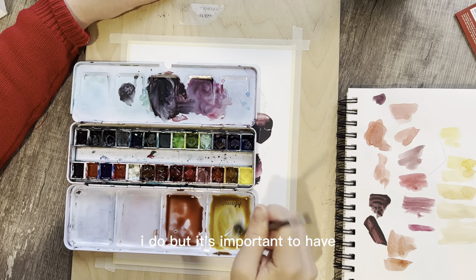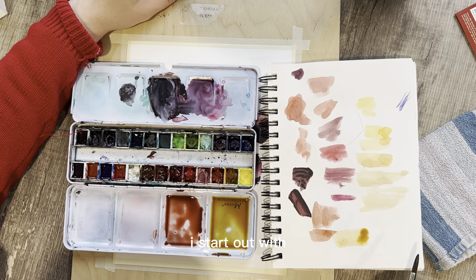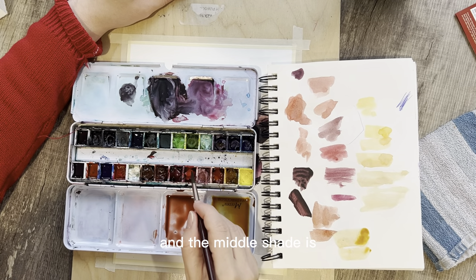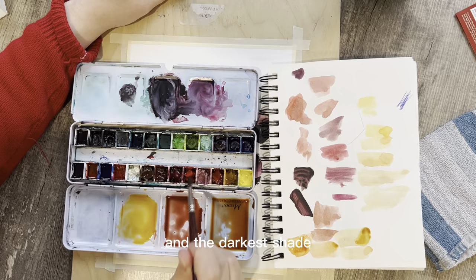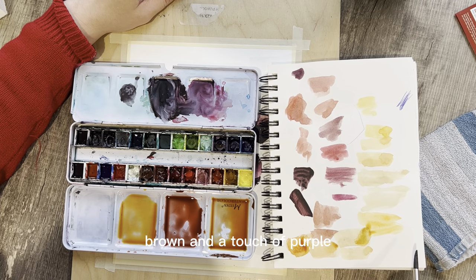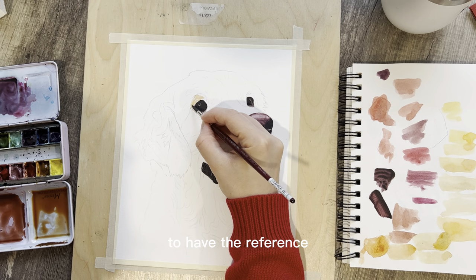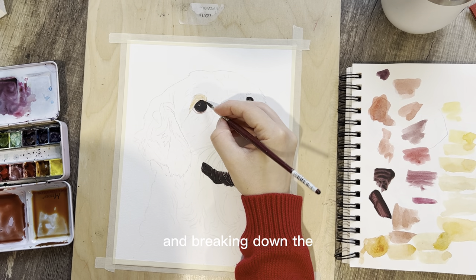Now we move on to mixing the fur colors. I start out with mixing three shades. You don't have to mix the exact colors I do, but it's important to have varying shades. The lightest base color is called Nickel and Gold, which is essentially yellow with a touch of orange and brown — it can replace raw sienna. The middle shade is made from this gold color with a bit of red added. The darkest shade uses the gold color base with red, brown, and a touch of purple, resulting in a chocolate reddish brown. As you begin to add the first layer onto the dog, I advise you to have the reference photo in front of you at all times.